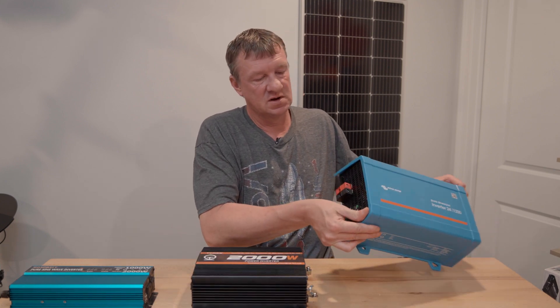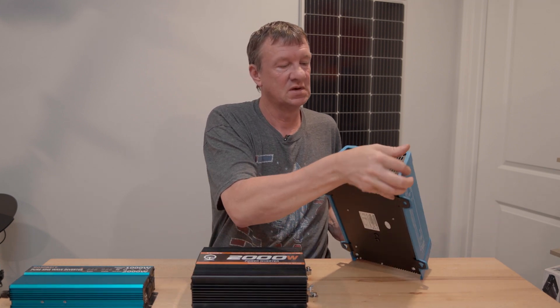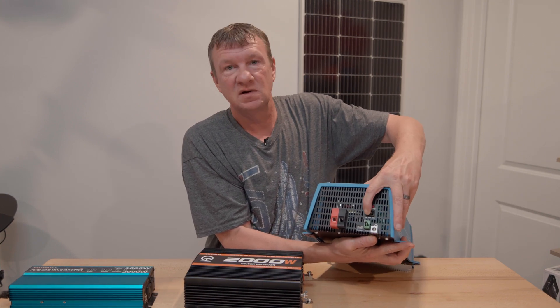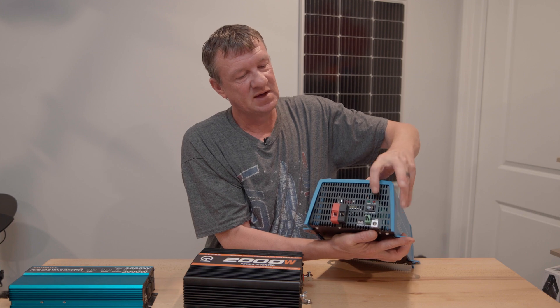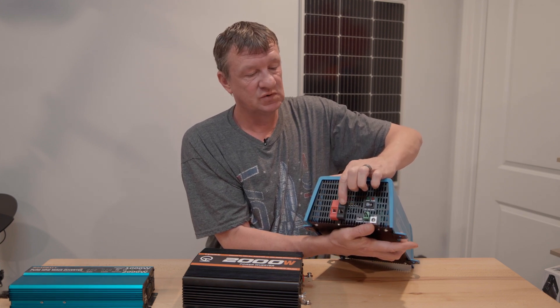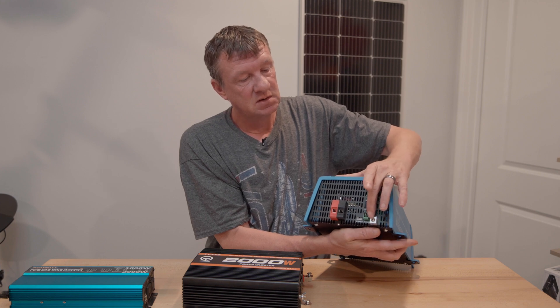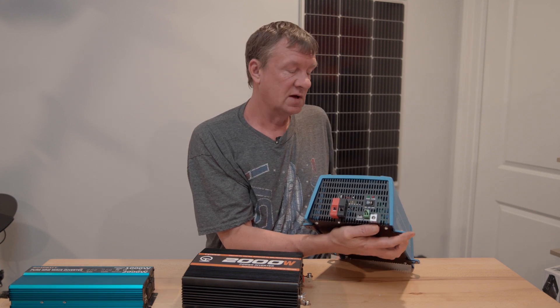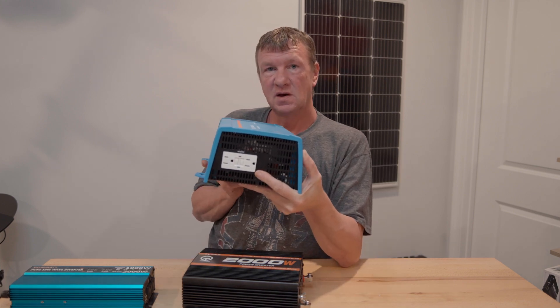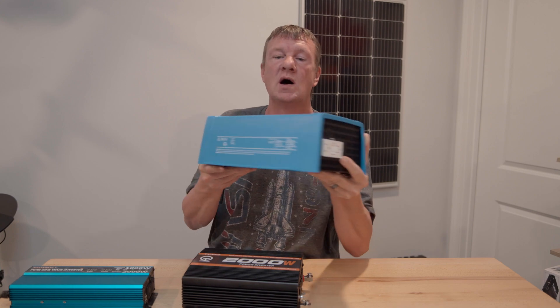Looking at the Victron Energy, it's a much heavier unit. It uses a slightly better power switch, though it's still a cheap plastic one. But the battery connections are definitely much more secure. You also have a remote connection and the VE Direct port, which is handy. This unit does not have a fan, but when we take a look inside you'll see why.